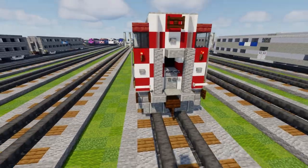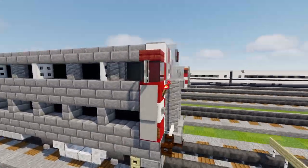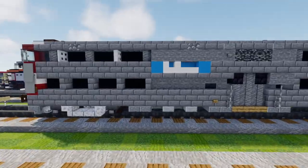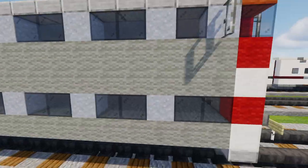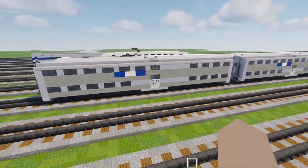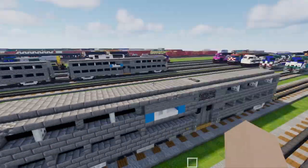Right here in the front we got the red and white chevrons, got the door — it's locked. Here are the cab controls, light on top, the horn. And here we got the Metro logo on the side. We got the windows and they are more accurate than the older ones, because the pillars are not supposed to be one block wide. I had a problem with my version from five years ago — I messed up the windows or thought there were three types of cars, but really there are only two types.